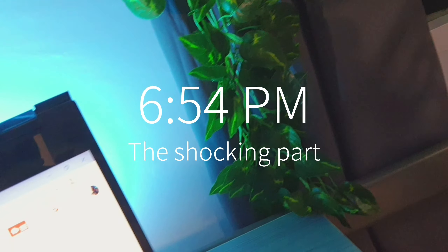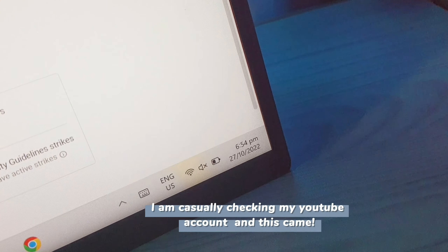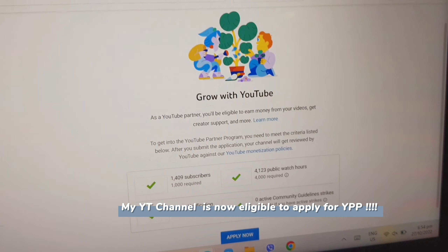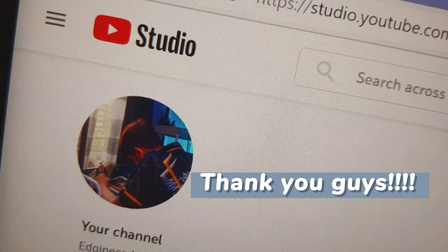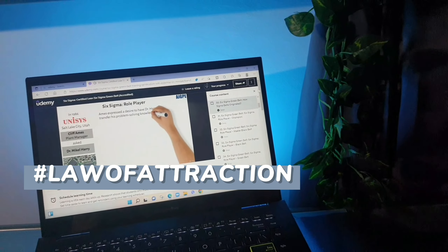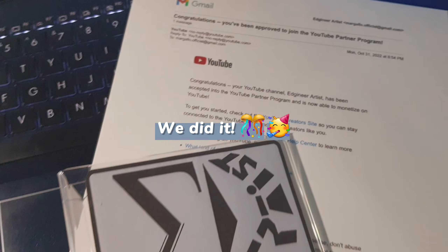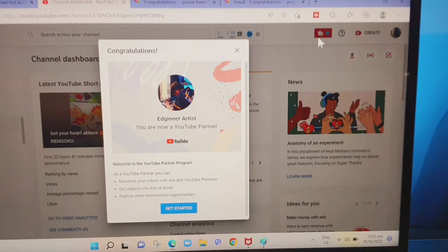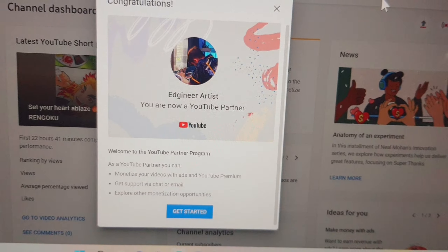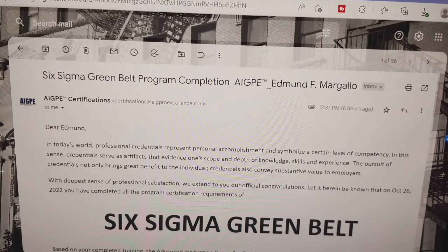In my previous video, Random Day of an Artist, I stated that I am applying for YouTube Partner Monetization Program, taking my green belt train. Thank you so much everyone, we'll make more artworks as days goes by. On that same day also, I earned my Certified Lean Six Sigma Green Belt.